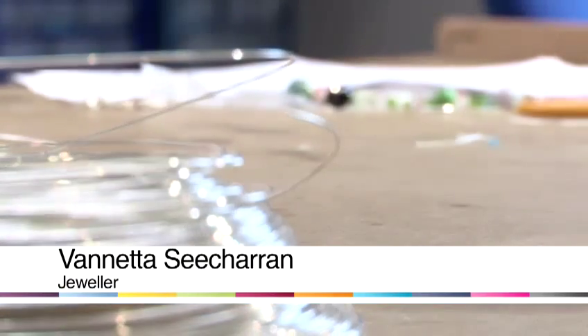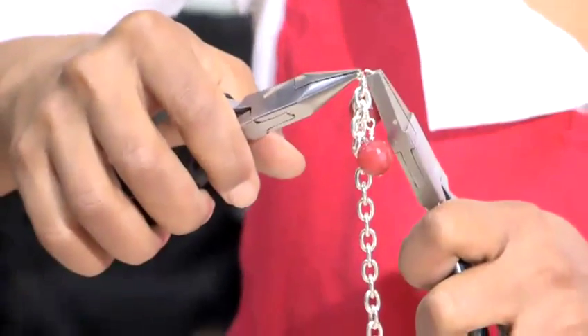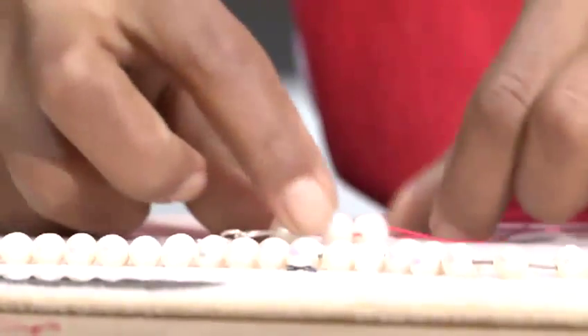Hello, I'm Vanessa and I run several jewelry courses in London. Today we're going to make some jewelry. In this video I will show you how to make a hem necklace.